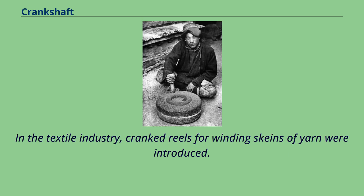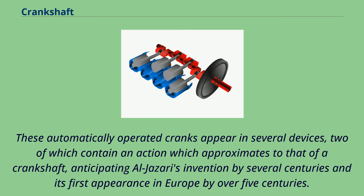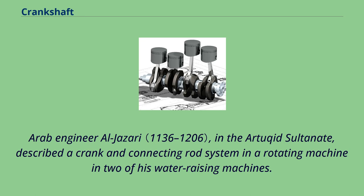In the textile industry, cranked reels for winding skeins of yarn were introduced. In the Medieval Near East, the non-manual crank appears in several of the hydraulic devices described by the Banu Musa brothers in their 9th century Book of Ingenious Devices. These automatically operated cranks appear in several devices, two of which contain an action approximating that of a crankshaft, anticipating Al-Jazari's invention by several centuries. However, the automatic crank described by the Banu Musa would not have allowed a full rotation, but only a small modification was required to convert it to a crankshaft.